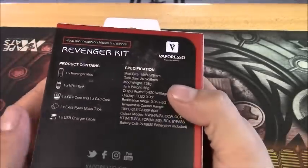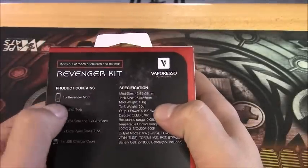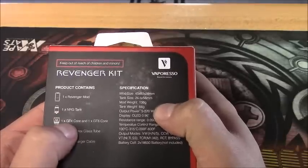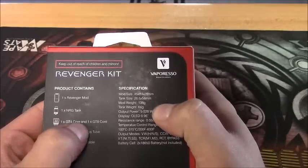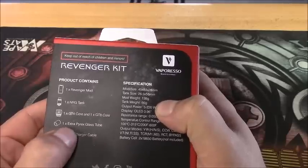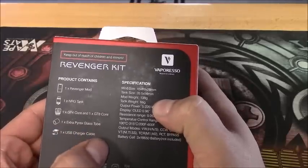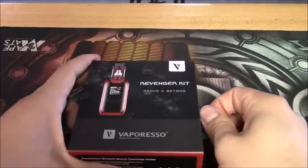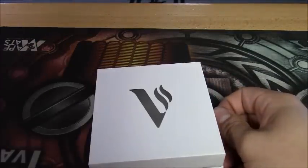Inside this kit you get a Revenger mod, the NRG tank, one GT4 core coil, one GT8 core coil, an extra Pyrex glass tube, and a USB charger cable. So let's pop it open and take a look - this guy flips out this little box.